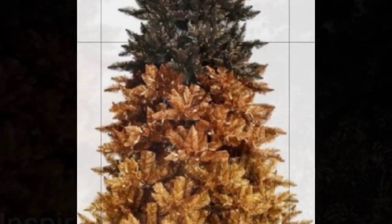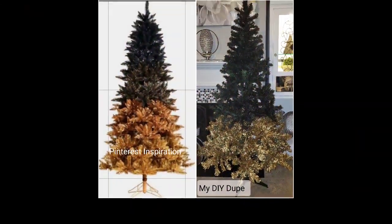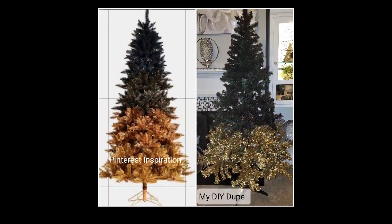I thought the ombre effect was something I made up until I found it on Pinterest — it was already in existence. The Pinterest version is beautiful and looks like it has about four colors. This one looks like about three because the middle is a little lighter than the top. Mine is close to this. Here are the side by sides — Pinterest is on the right and mine is on the left.